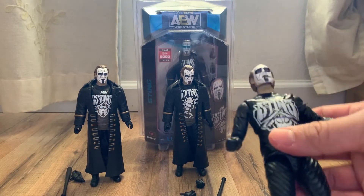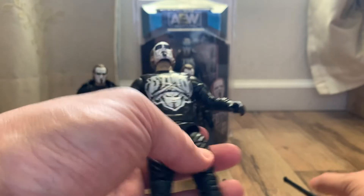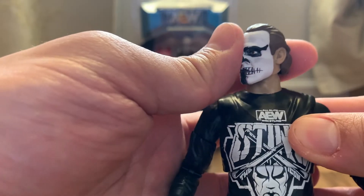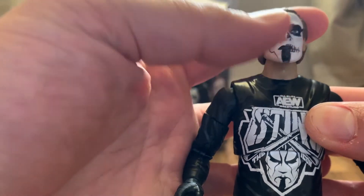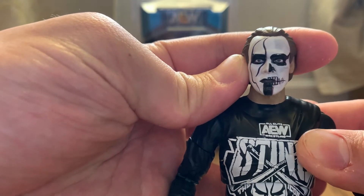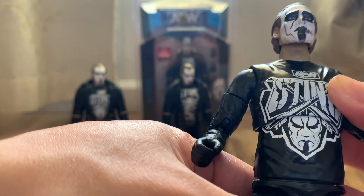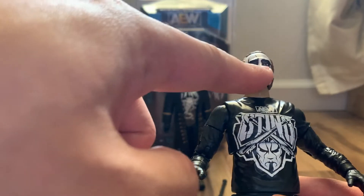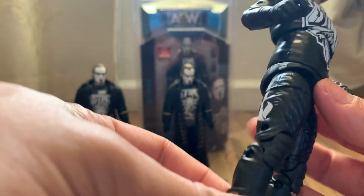Next we have the Walmart exclusive. He only comes with the bat and no swappable hands. Look at that super cool face paint! The only thing I'd say is the hairline — it's not as accurate because Sting's hairline is a little further back exposing more skin — but it's still cool. The shirt is actually the same as the regular version; it's just the head that's different.